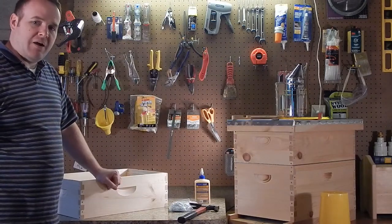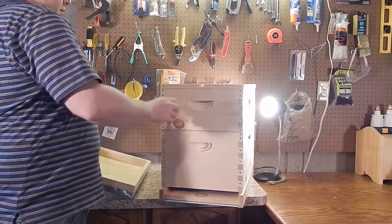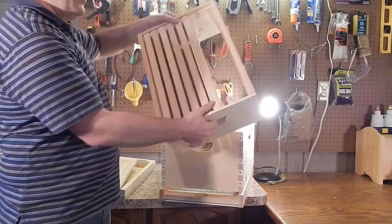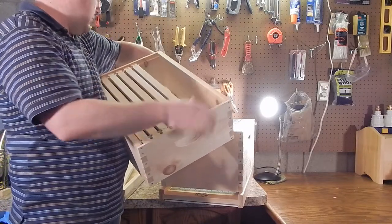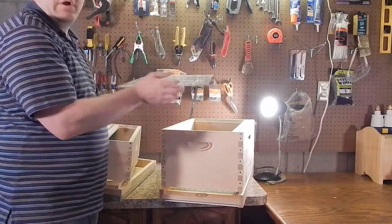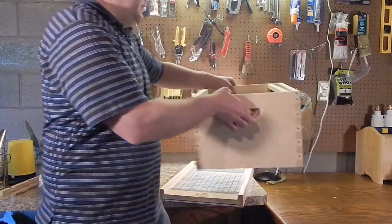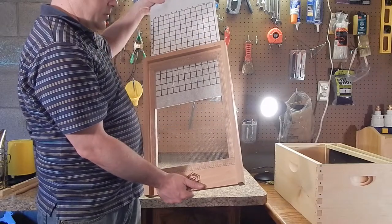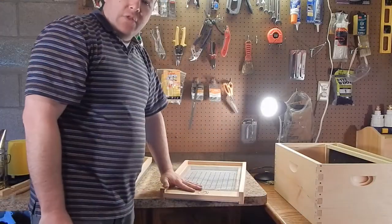Now I'm going to take apart this hive so you can see how a beehive goes together, if you haven't seen that before. So on top we have the telescoping cover — keeps the rain off the bees. Inner cover. There's a medium super with all the frames inside. A queen excluder would stop the queen from going up into those honey supers. And then you have your deep body. If we take off the bottom deep, we have our bottom board with that removable corrugated piece so that we can see the mites that fall through the mesh. So those are the inner workings of a hive.